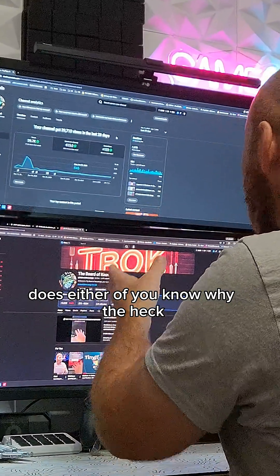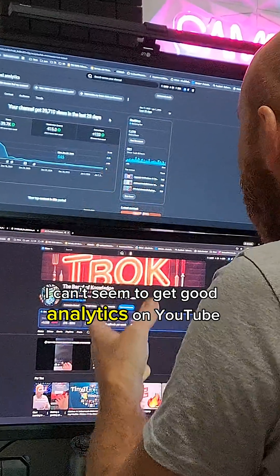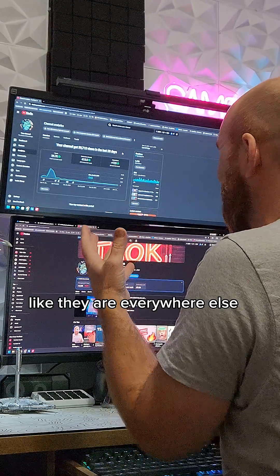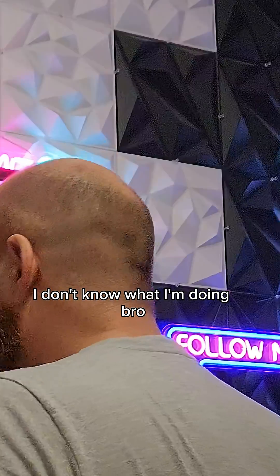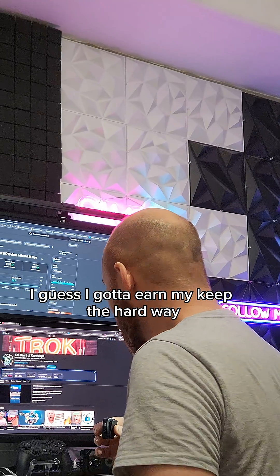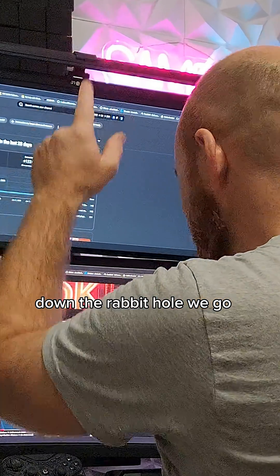Does either of you know why I can't seem to get good analytics on YouTube? My videos just aren't hitting like they are everywhere else. I don't know what I'm doing wrong. Where'd you guys go? Well, I guess I gotta earn my keep the hard way. Down the rabbit hole we go.